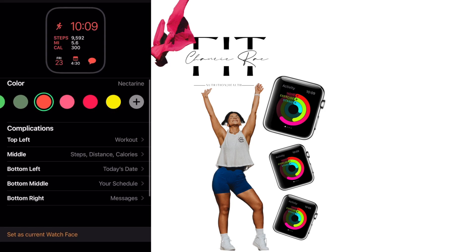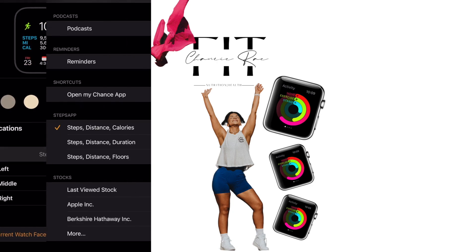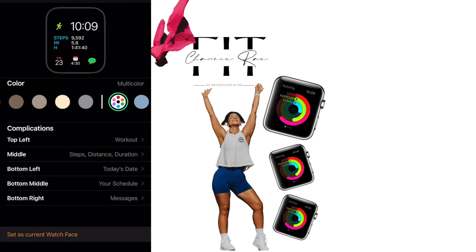In the middle, top left, or wherever you want it, change the colors and all that great stuff. Then click the Steps app and choose how you want the data to be shown.